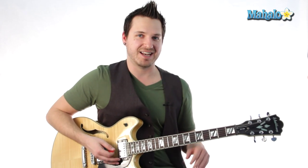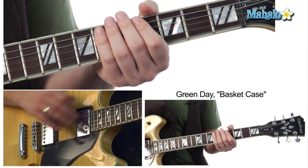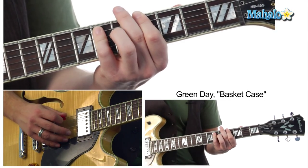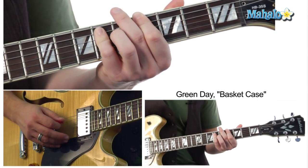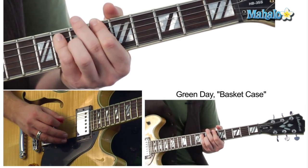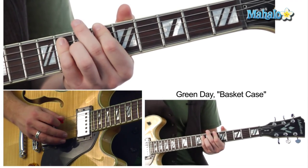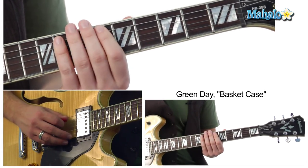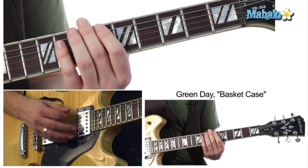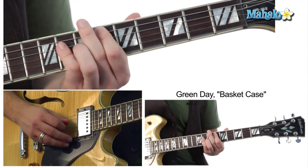So did you guys get that? Let me break the chords down for you. We're going to start off with that A flat — it's a bar chord, so it's the octave and the fifth. That's frets 4, 6, 6. Then we scoot it up two frets to the B flat, which is 6, 8, 8. Then the E flat — we just drop it right down. Make sure you mute that low E. That's 6, 8, 8.